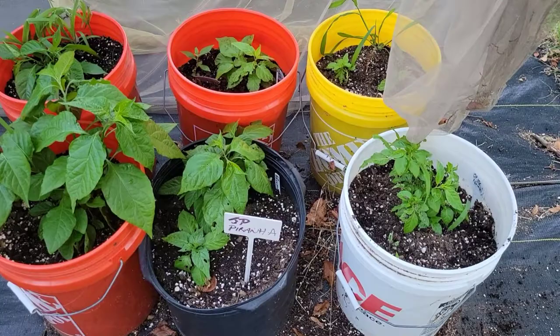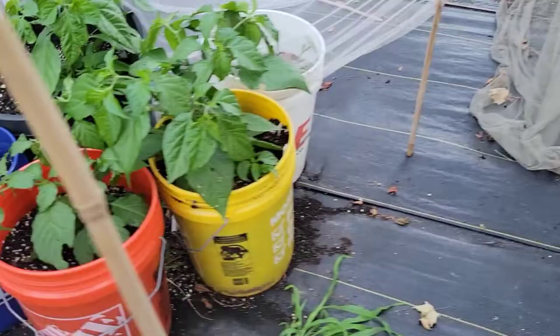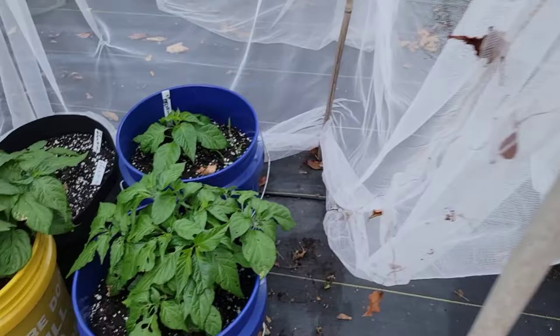One thing I've realized is the hotter the pepper, the slower the plant grows. And I am here in Pittsburgh, Pennsylvania. I lifted some of the nets just to show you. I have multiple other creations. As you can see, I'm growing a lot of JP Piranha.